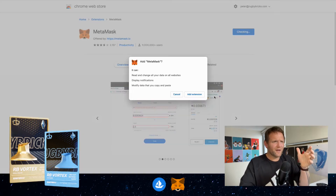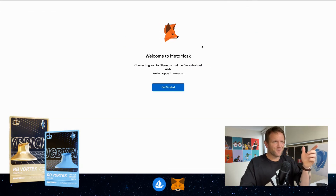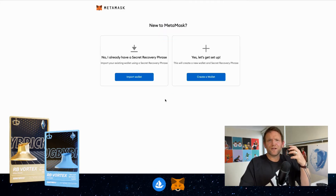Once that is loaded we get presented with the MetaMask page — I really love the little feature where the logo follows the mouse around the page. Click Get Started. Chances are you haven't already got a MetaMask wallet, so we want to create a new wallet. If you do have one you can import it, but we want to create a new wallet, so let's click on that.